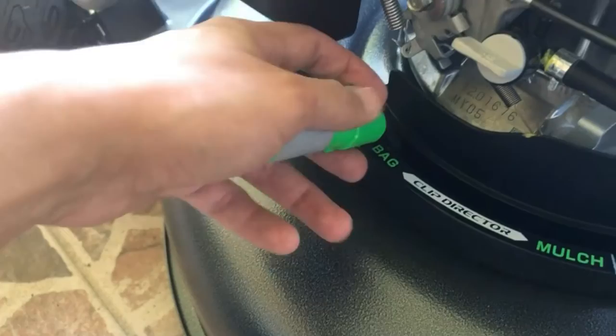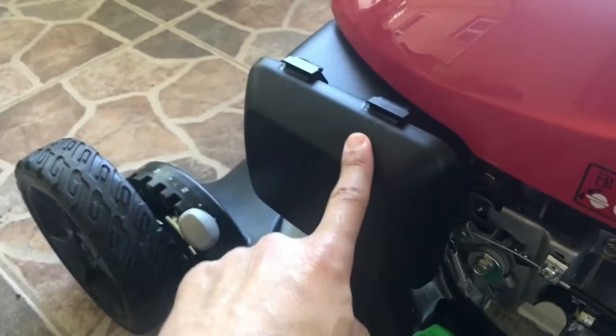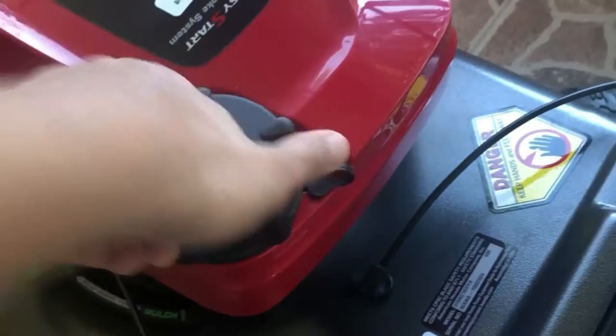This lever I was telling you about is very easy — you grab this little lever, pull forward, and you can go from bag to mulch. It's effortless. The air filter is right here; if you ever need to change it you just push down on these clips and it comes right out.